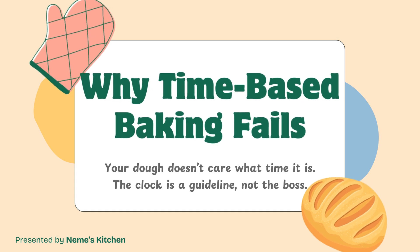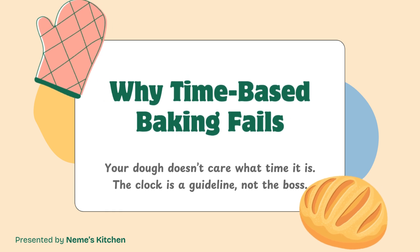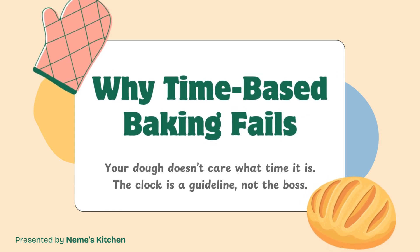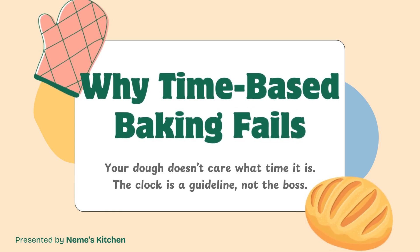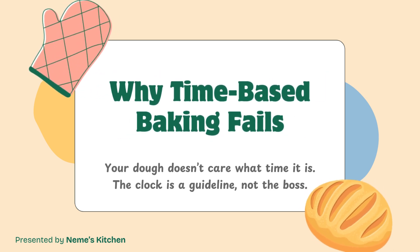It depends on temperature, flour, hydration, and even the mood of your yeast. If you treat time as a hard rule, you'll get inconsistent results. You'll under-proof one batch and over-proof the next, and you won't know why.